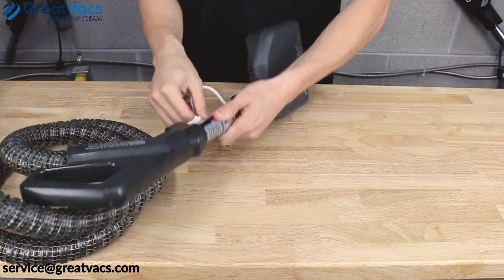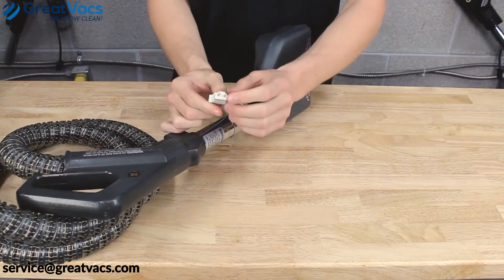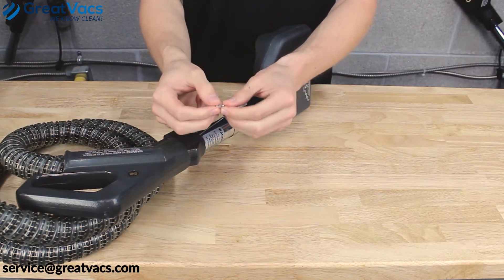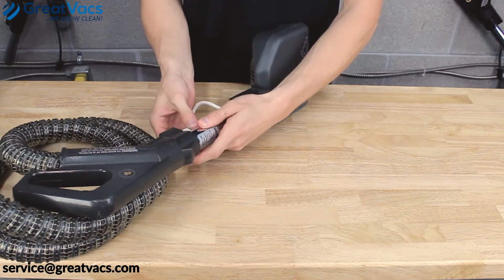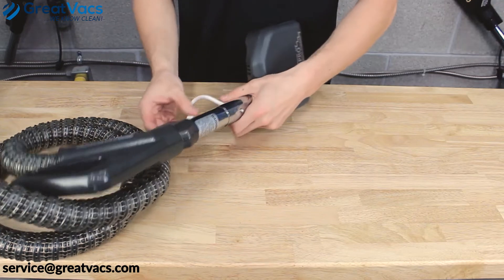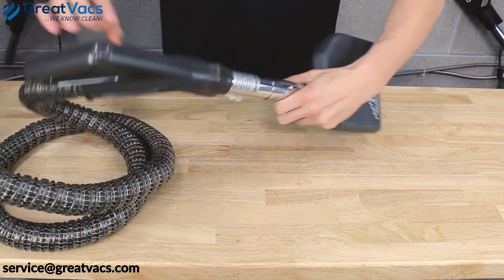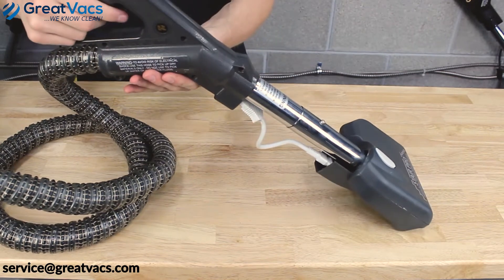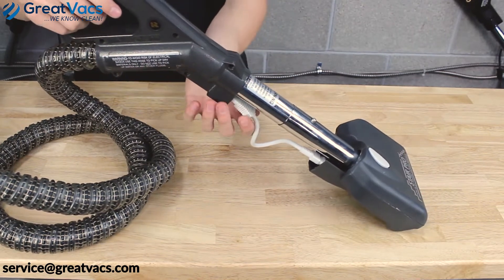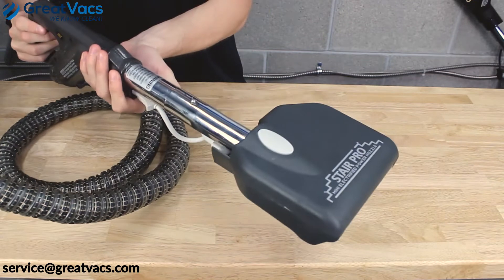You might need to push the cord in pretty hard to get a secure connection. If your cord falls out easily, take a pair of needle nose pliers and gently bend these prongs slightly outward — that'll make a secure connection when you plug it into the hose. Once everything is plugged in, turn your vacuum on, and whether your hose has a trigger or not, pull that trigger and your mini power head will have power.